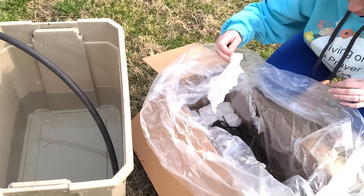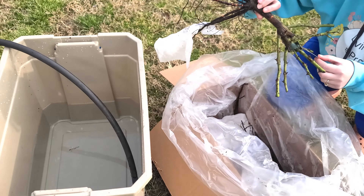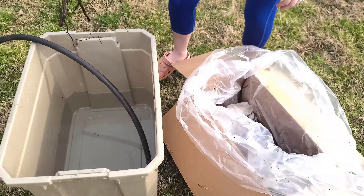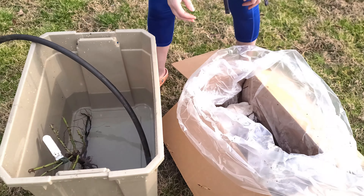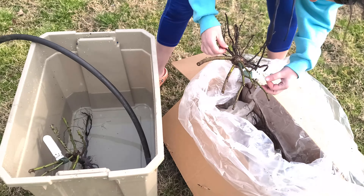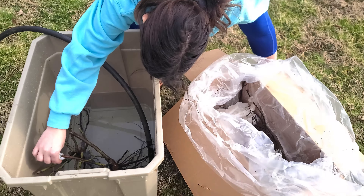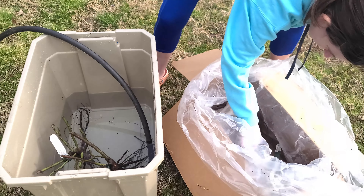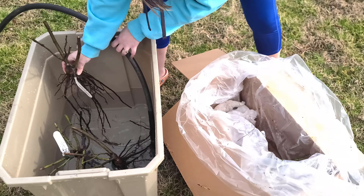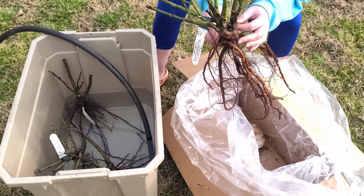I've just placed some damp paper towels on the roots to try and keep them nice and moist. Now I've got four roses in here. I've got two of the Olivia Austin roses, Roald Dahl - I have no idea how to pronounce that - and Lady of Sharlott.